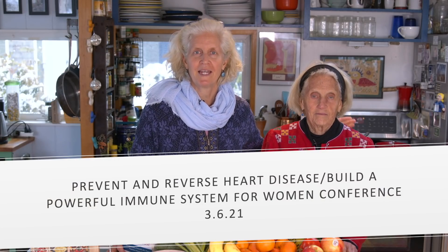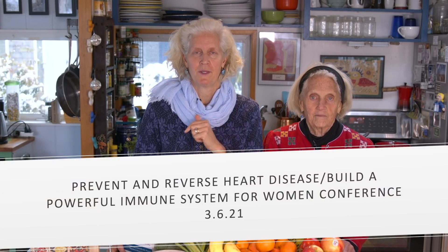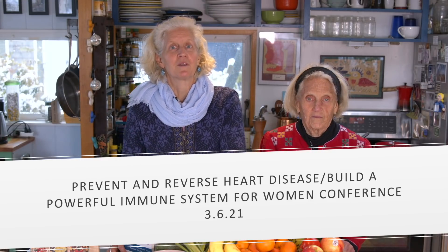We would like to invite you all on March 6th to join us virtually for our conference called Prevent and Reverse Heart Disease and Build a Powerful Immune System for Women. Anyone can join us, but we would love to have you sign up for our virtual event featuring Dr. Robyn Schutkin.